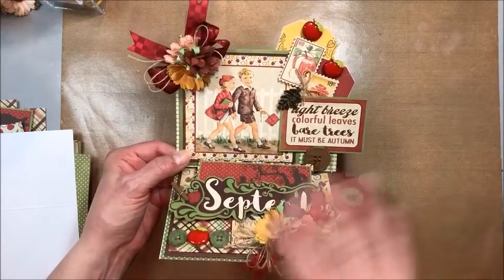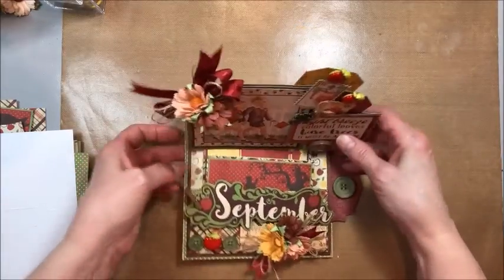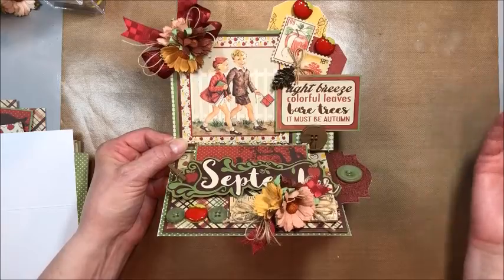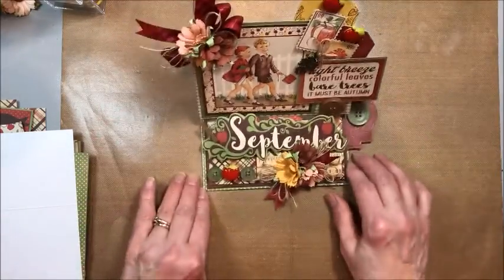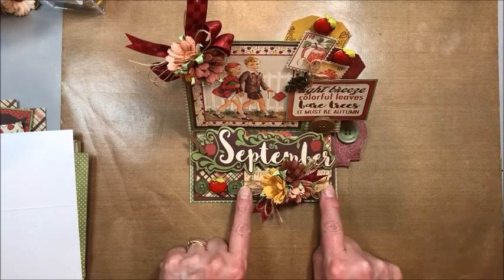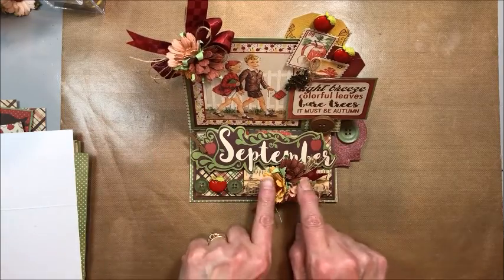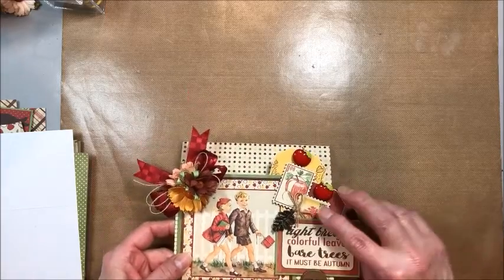For those of you who've been following along, just bear with me while I tour everybody through. This is designed to sit up as decor on your desk or in your kitchen as a little bit of cuteness for the month. It is an easel style so it stands for display. This month I've added a cute little wooden ruler, some sweet buttons, chrysanthemums because they're great for fall, and a really beautiful leaf charm.